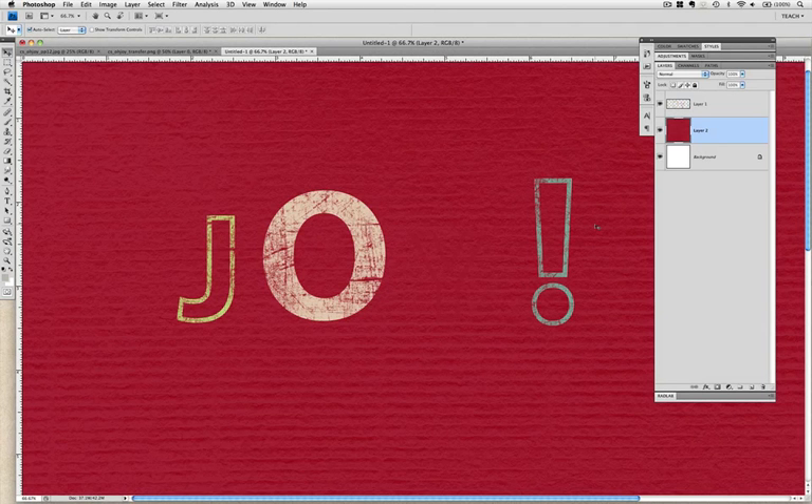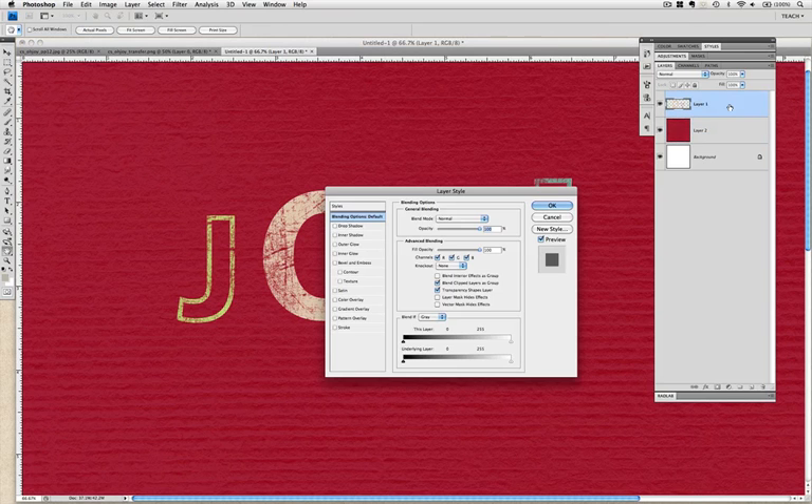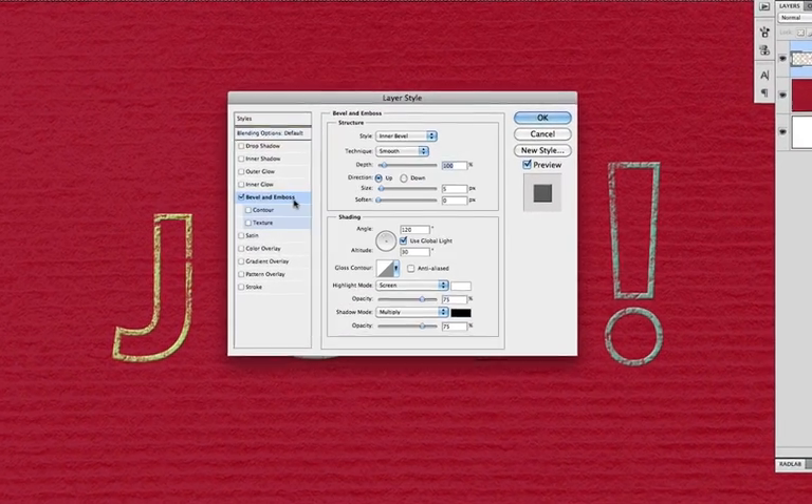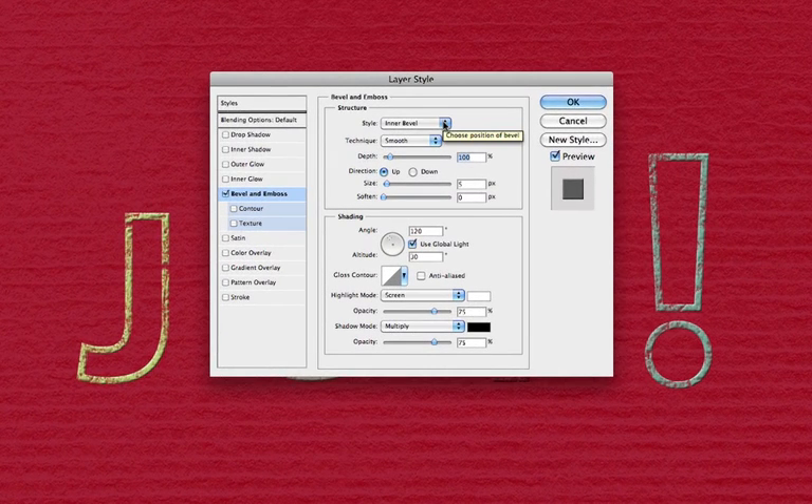To understand embossing in Photoshop, we'll need to journey into the layer styles menu and familiarize ourselves with the options available under Bevel and Emboss. Double click your word art layer in the layers panel to open the menu. The first option available is the style, separated into two types of effects: bevels and embosses. The bevel effects transform the borders of an object into a chiseled hard edge, while the emboss options soften an object and support the illusion that the object rises out of or into the page.